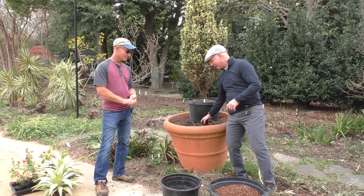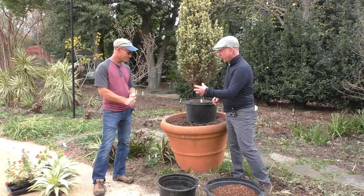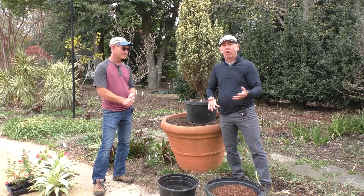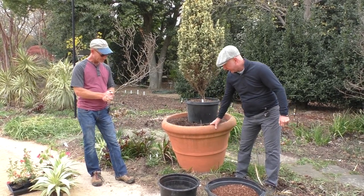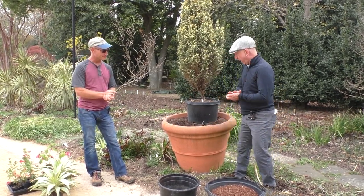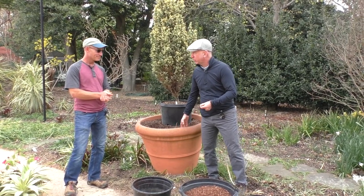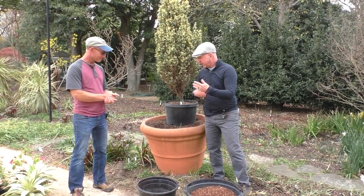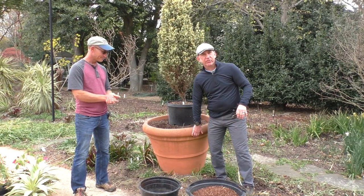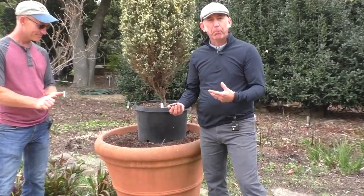We're going to want to have compost. Prior to setting this up, I put some compost in here and mixed it in with the existing soil, so we checked that box. As we plant, in theory we would add some fertilizer as well to boost up the nutrients. Keeping in mind the type of container — because this is concrete, it's going to wick, so water won't stay in here as long. The compost is going to keep it more moist for a longer period of time, which is important. This is going to have to be hand watered.